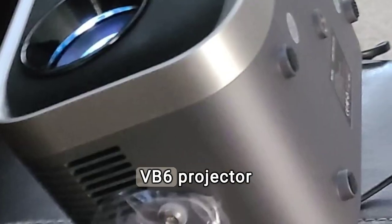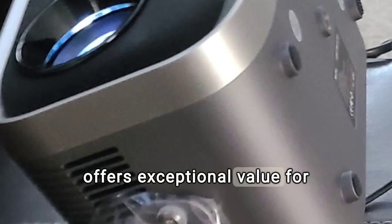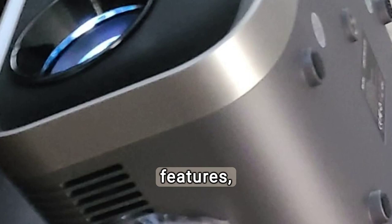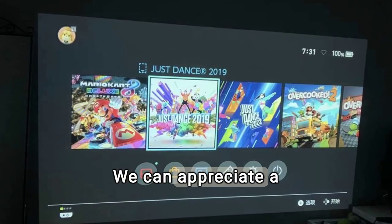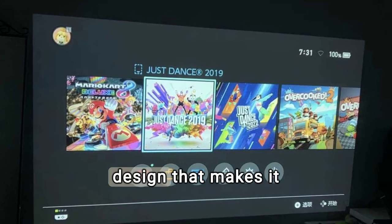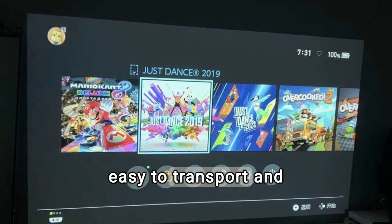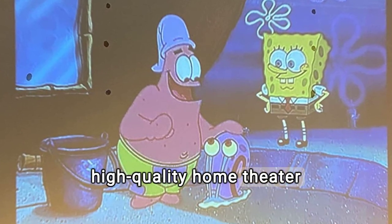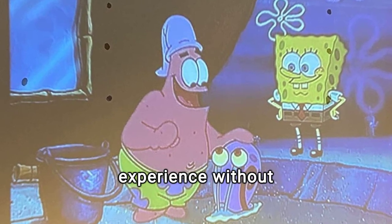The Softboy VB6 projector offers exceptional value for money considering its advanced features. You'll get a high-quality home theater experience without having to break the bank.